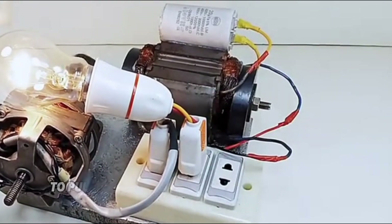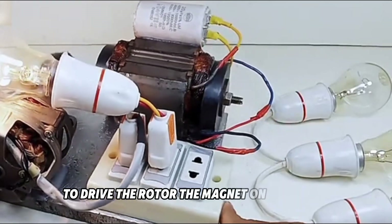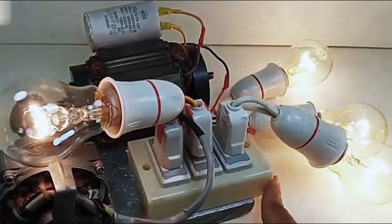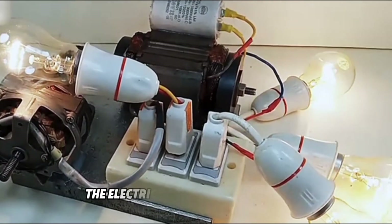It uses the hemp rope to pull the threaded rod on the rear side of the rotor to drive the rotor. The magnet on the rotor repels the magnet on the electric coil and repels each other. After the capacitor converts 12 volts into 220 volts, the electricity is brought.